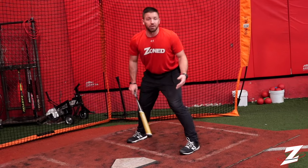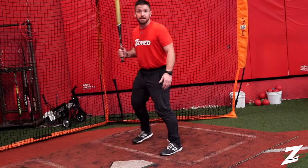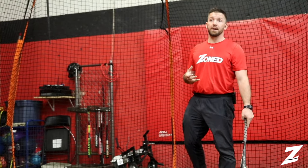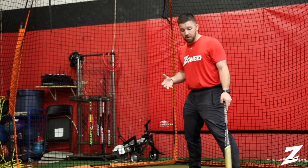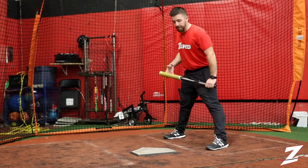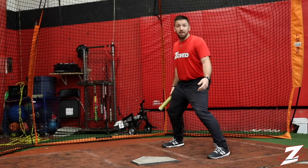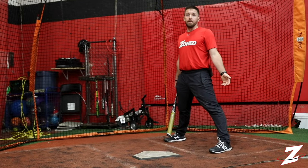There's no right or wrong. You're going to see a lot of guys with closed stances, open stances, guys with leg kicks. If guys can hit, let them hit. This is for your basic players that have not really played the game much before. Nice athletic position, about a bat's length from home plate. You want to be able to jump from that position.